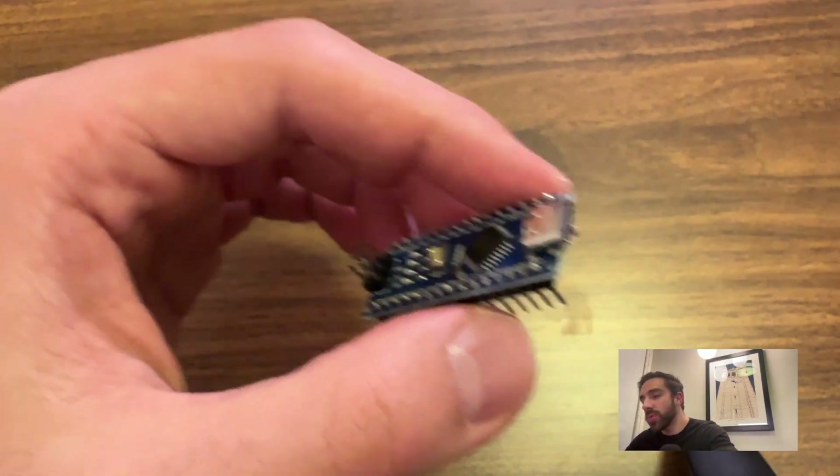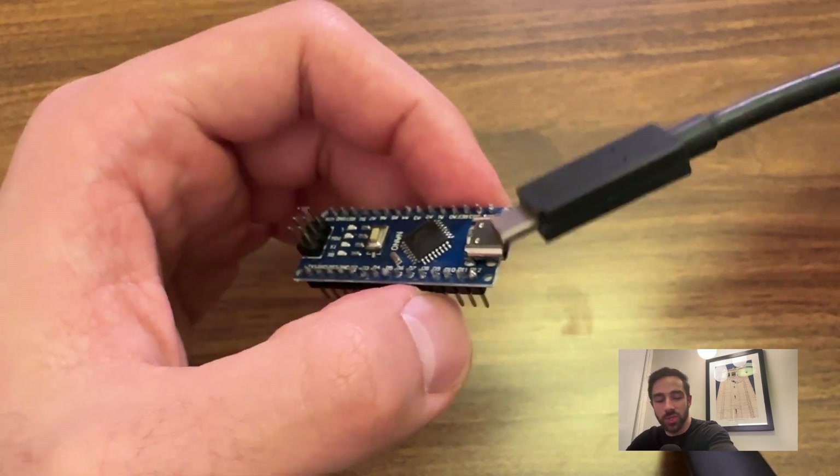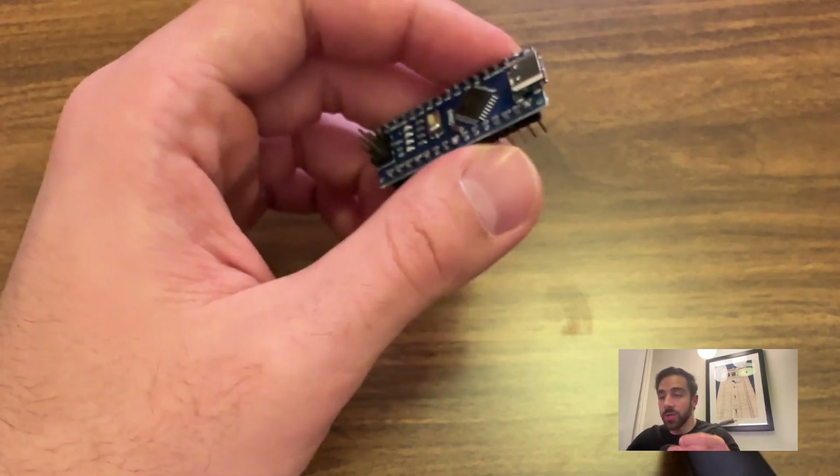Make sure you have an Arduino Nano at hand with the appropriate connection. Mine uses USB-C and I just have that cable to connect to the Arduino Nano. Some versions of the Arduino Nano do have older USB connectors — that's fine, just make sure you have the appropriate cable for your version.